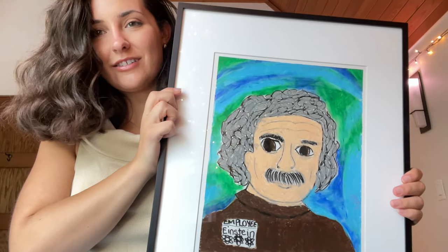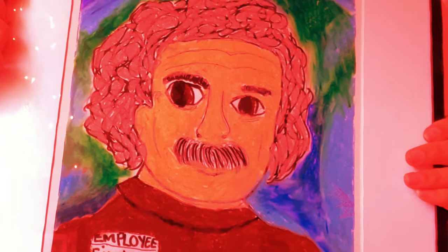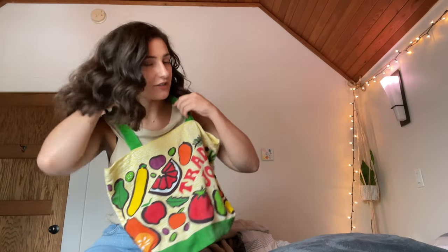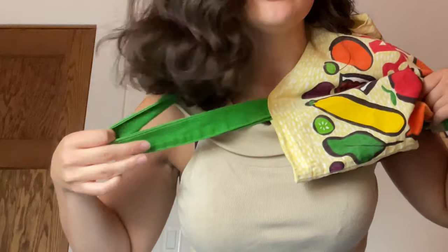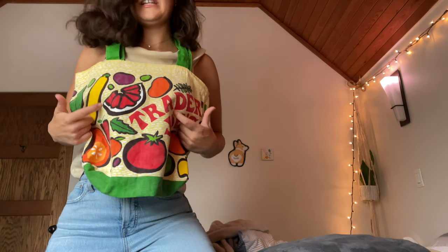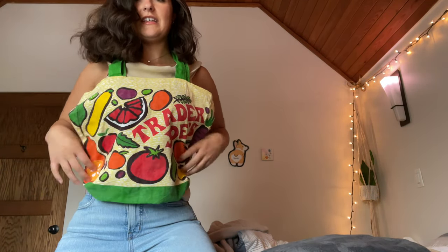So this is the Trader Joe's bag. I was thinking it would be like a halter top. This is a bit too long — I want it to be a little bit shorter. So I'm going to pinch and sew and then cut off the rest of this. I just untighten it a little bit. I'd have to cut a slit down here so I can put it over me like a shirt. And then I think I want to put in some darts right here so it's quite fitted.